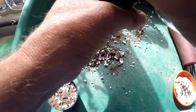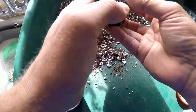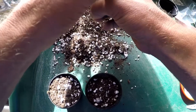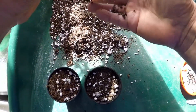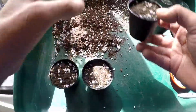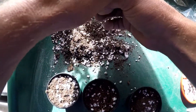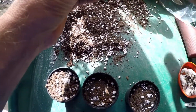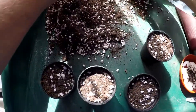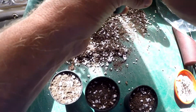I'm filming this with my GoPro on a chest mount, so we'll see how that turns out — hopefully it'll be okay. Just tap these down gently, which should give a quite well-drained mixture. Hopefully they'll grow well. I haven't propagated these before, so it's a first time and a bit of an experiment, but we'll see how things go.